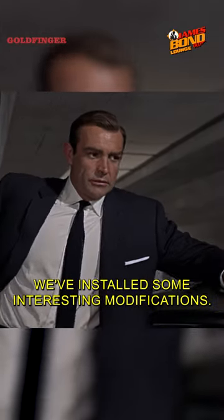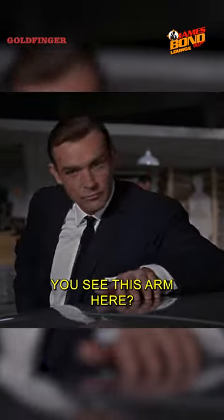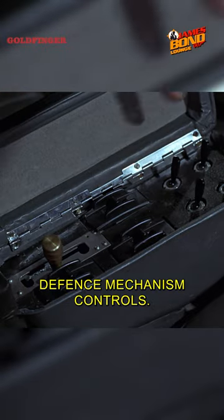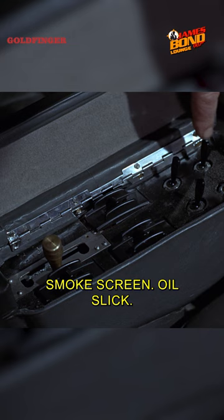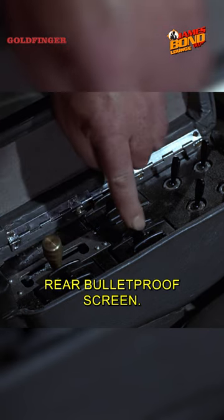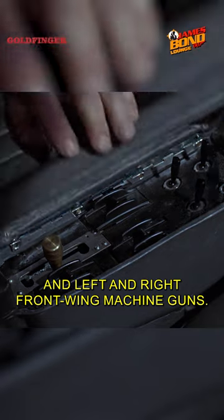We've installed some rather interesting modifications. See this arm here? Now open the top and inside of your defense mechanism controls: smoke screen, oil slick, rear bulletproof screen, and left and right front wing machine guns.